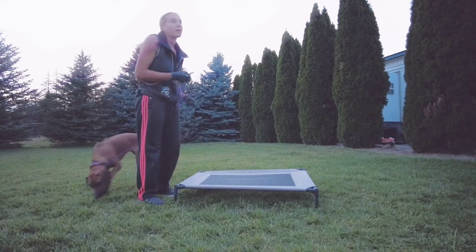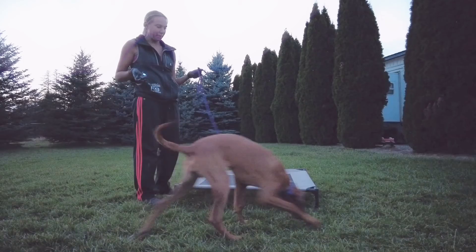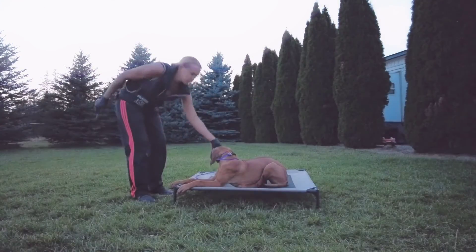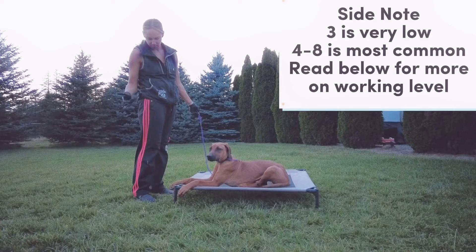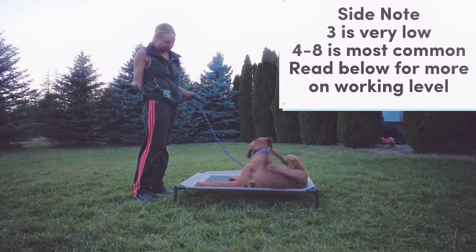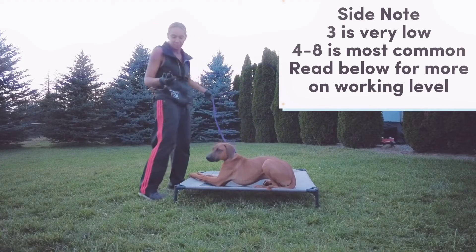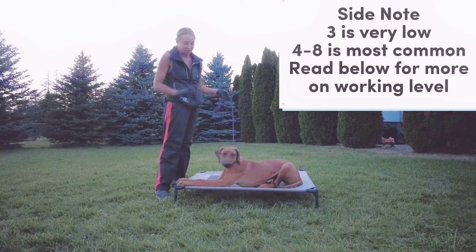Sometimes they'll kind of look up, their ears will twitch, they'll look to the side — some sort of sign. You want them to do it in a fairly calm state of mind. So I'm going to put her into a place and then find her working level. So she felt that — it's a little bit too much because she's itching. I'm going to go back down to a three and start with three as her working level.